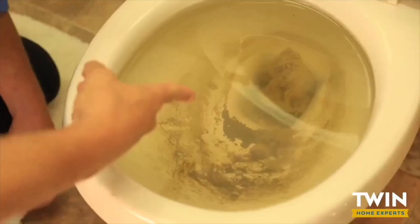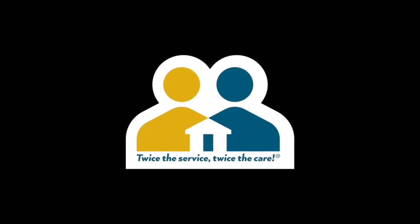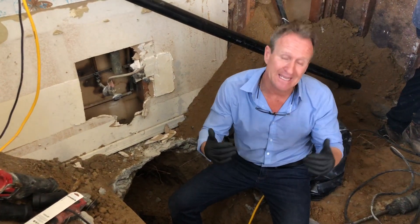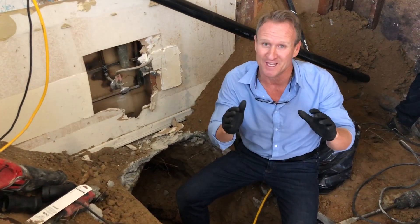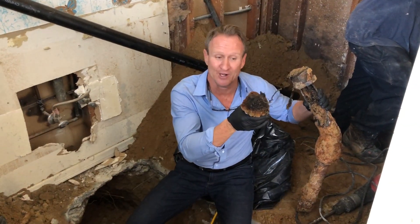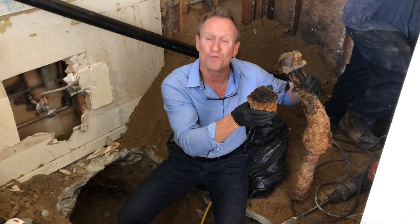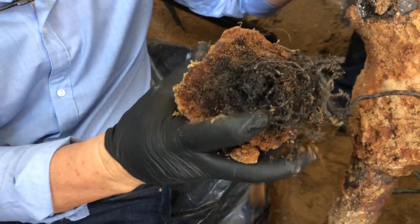Here we are in a small typical five by eight bathroom. The customer was complaining about slow drains, constantly hiring multiple plumbers to snake it — it just wasn't working. We got to the bottom of it by running a colored camera from the roof vent down this vent pipe right here, and this is what we found. We stopped at this point and you can see a 45-degree fitting made of cast iron pipe — completely collapsed — along with massive root compaction. You can see the amount of debris inside this pipe.